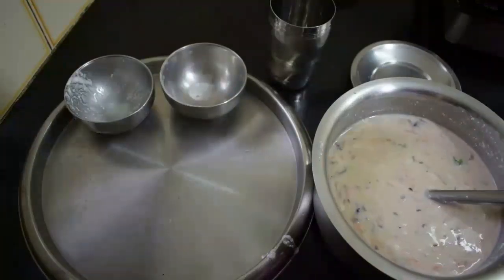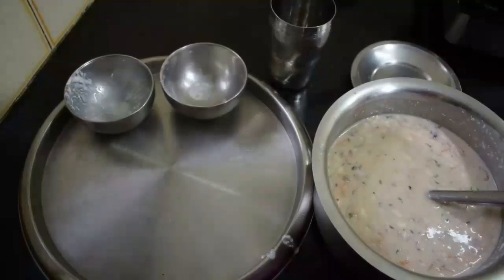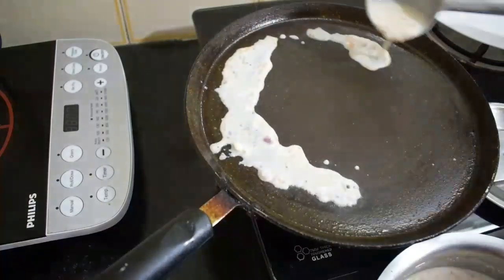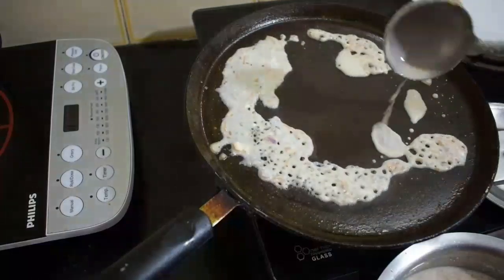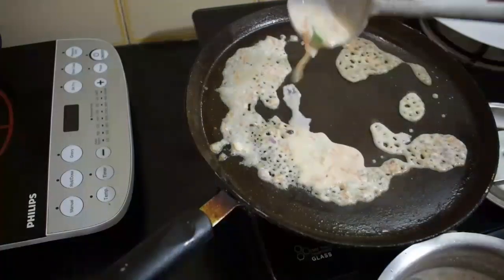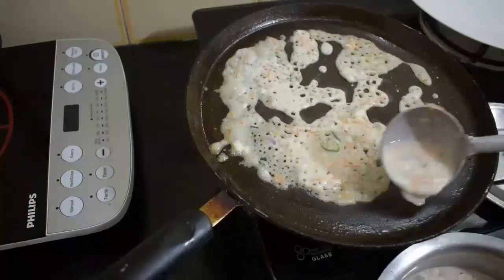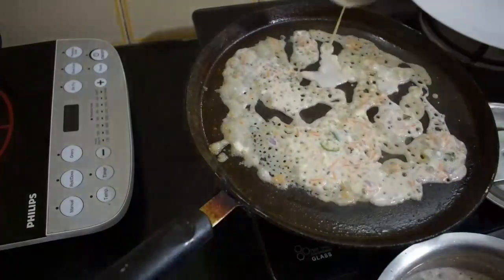We will mix it up. The rice is very soft and will be very good.